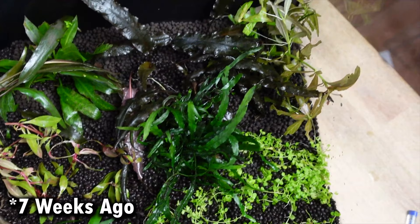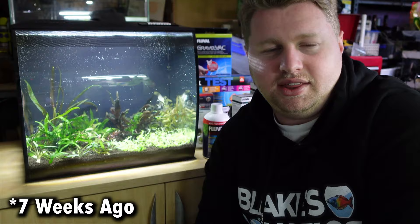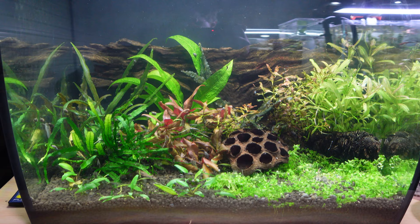On the day we set it up with brand new aqua soil, we put in the master soil and I filled it up with as many plants as I could find around the fish room. Since then I've also added some botanicals — a couple of pods and a piece of driftwood — because of the livestock I've added in. Seven weeks later we've got some really nice growth.